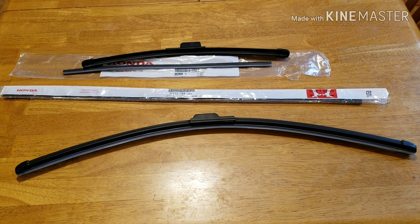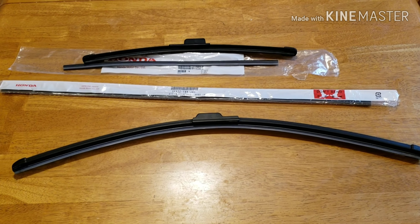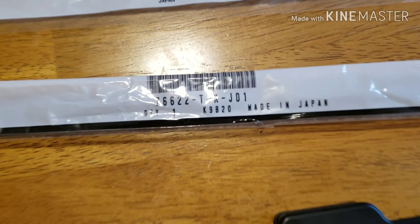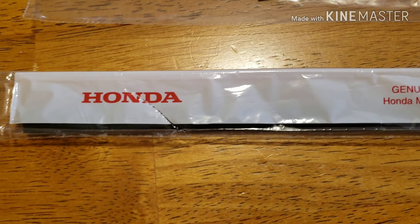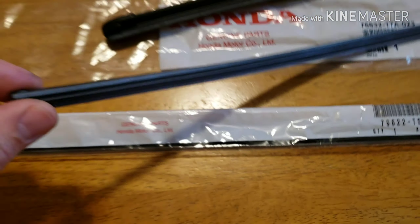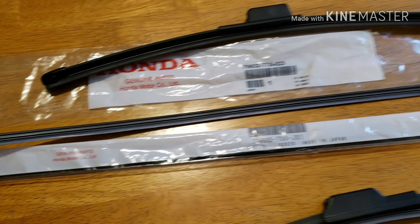Hey guys, today I want to show you a quick video on how to change the inserts on your wipers. These are the parts you're going to need — this part number here, these OEM Honda blade inserts. You're just replacing the rubber and keeping your blade. These came out to about $17 shipped from eBay.